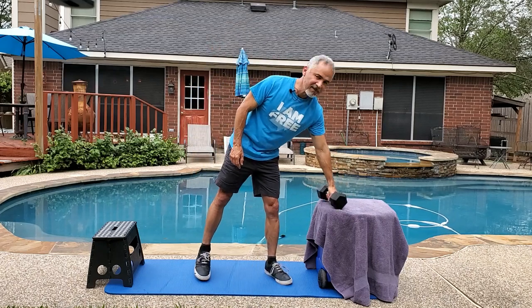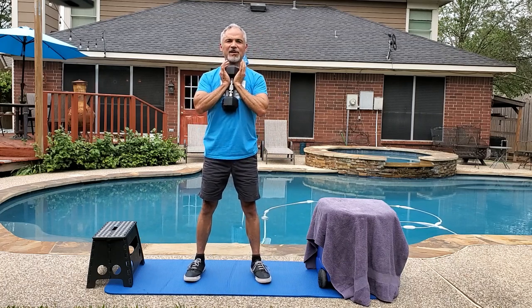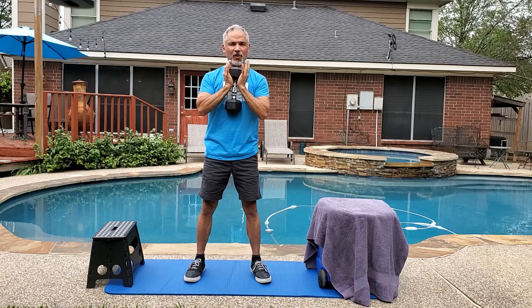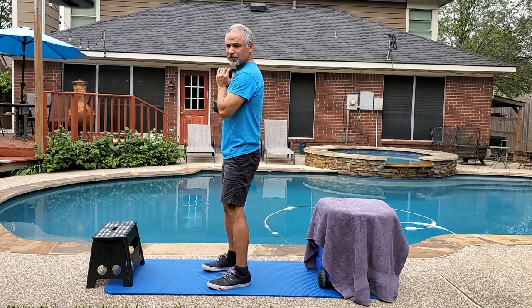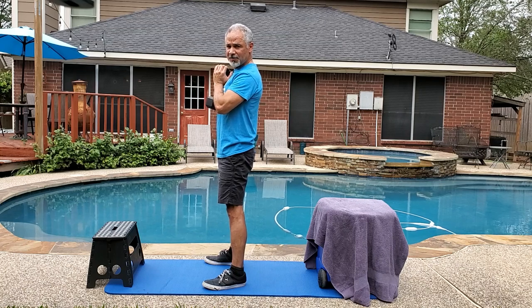All you need is a dumbbell. Grab a dumbbell, plant your feet a little outside your shoulders, and hold the dumbbell like this, keeping your elbows in. This will keep your arms from fatiguing while you perform the movement. Make sure your shoulders are back and your back is straight.